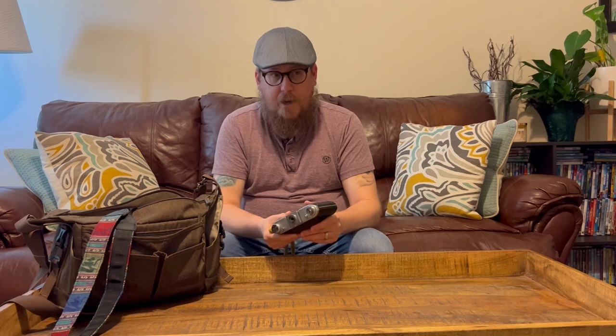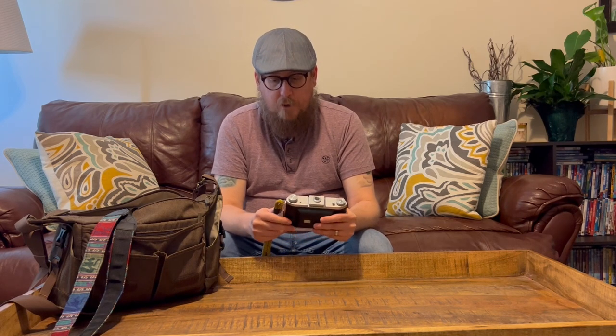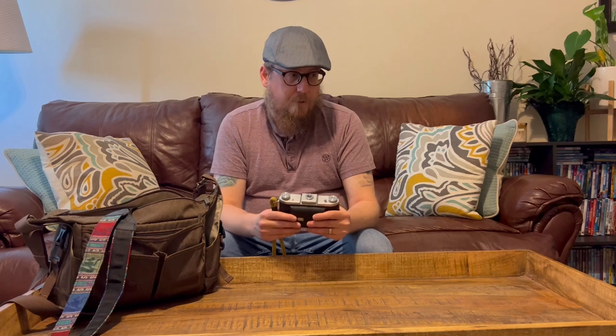Right off the bat, you can see it's a folding camera. I've played with a few folding cameras in the past, like Kodaks and stuff like that, but the trouble is they're all 620 cameras and you've got to make modifications in order to shoot 120 film. I've been looking for a decent camera to shoot 120 film for a really long time, and some of the more semi-modern stuff, like the Mamiya 7s, are pretty expensive.